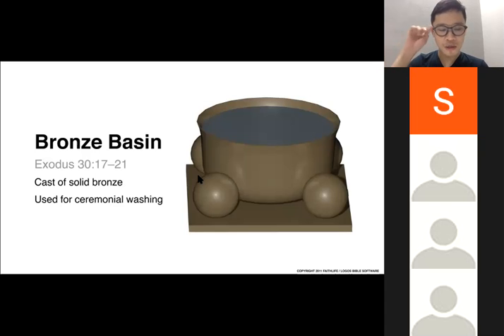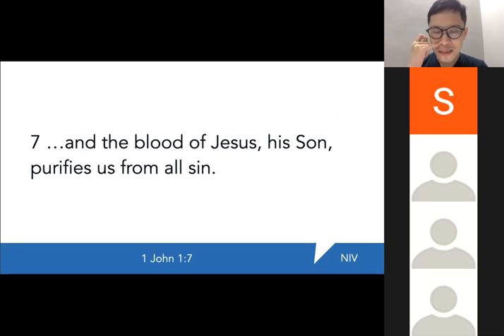After the sacrifice, after the atonement, you need to be washed, you need to be purified — there is a needed continual cleansing to enter into God's presence. Those who come to God through the sacrifice of Christ need true spiritual cleansing. That's why in 1 John chapter 1 verse 7 it says the blood of Jesus his Son not just atones for us but purifies us from all sin. The blood does not only forgive and make atonement, but it also purifies us.